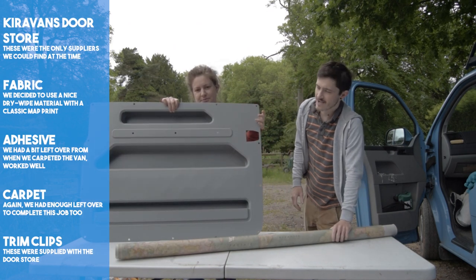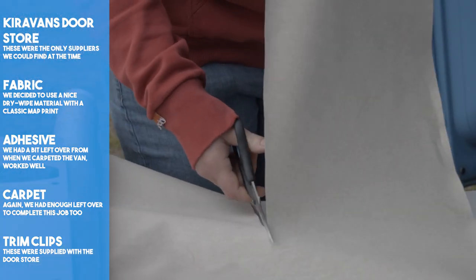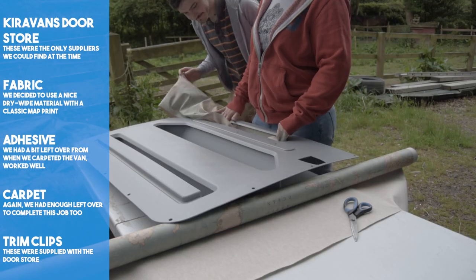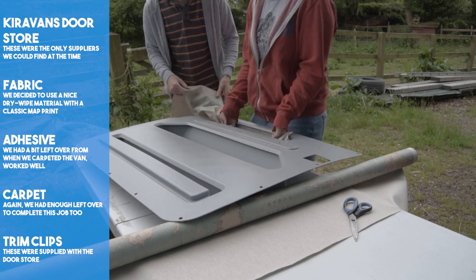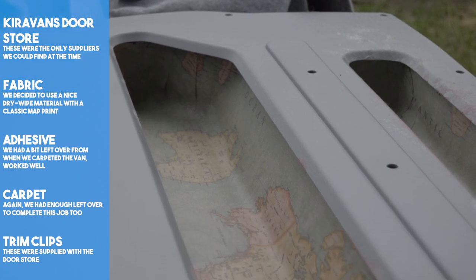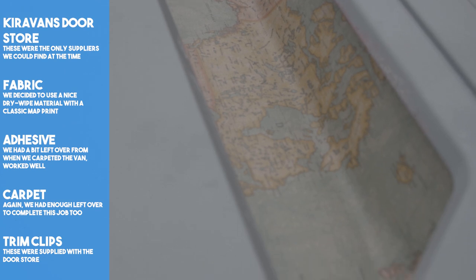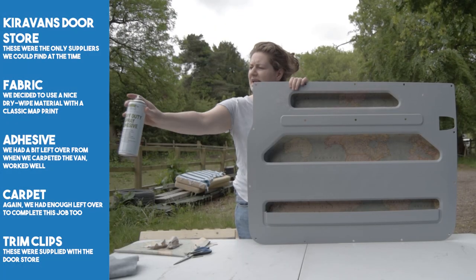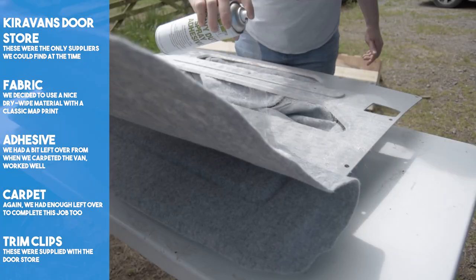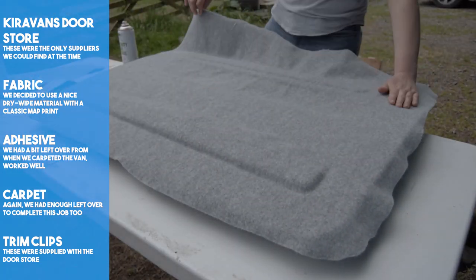To maximise the available storage in our van, we bought Akira Vans door store. However, we decided to jazz it up a little. We purchased a roll of fabric which had an antique style matte print on it. We glued it to the inside of the storage pockets using some leftover adhesive from the carpeting. The matte fabric is subtle, but it's little details like this that really help to personalise your build. We also used excess carpet to cover the exterior of the door store to make it more in keeping with the van's interior.